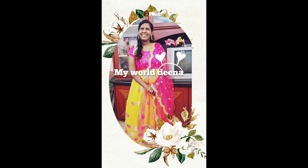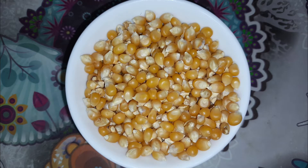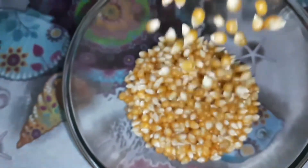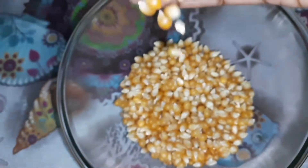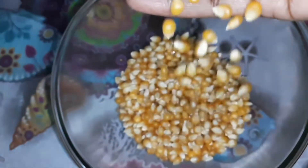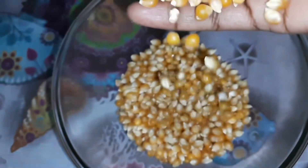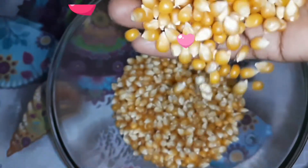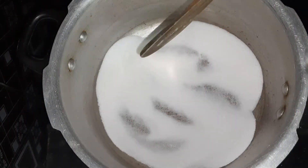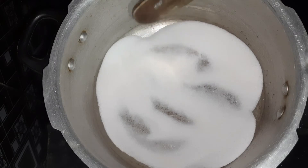Welcome back, this is Dina. We are going to make homemade popcorn. I will put a bowl of popcorn seeds. I will cook with a vegetable fat stick instead of pork fat. I will cook about half a spoon with a bowl of popcorn. We are going to make a salty version.